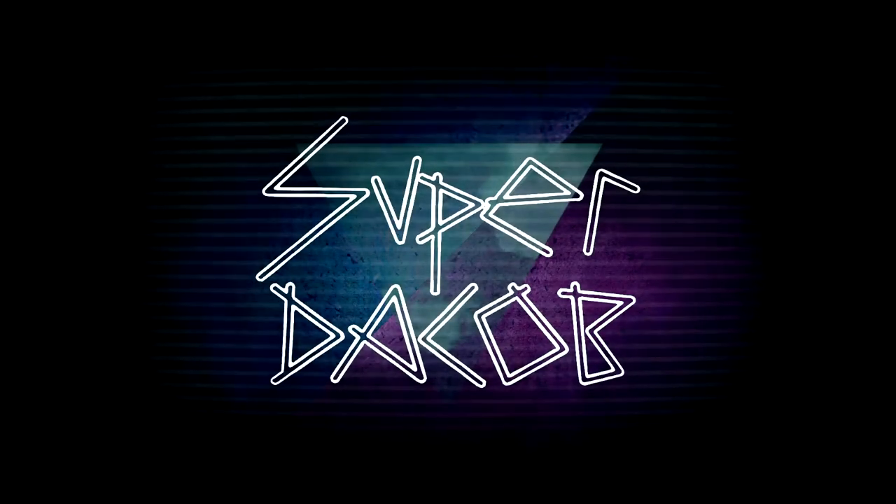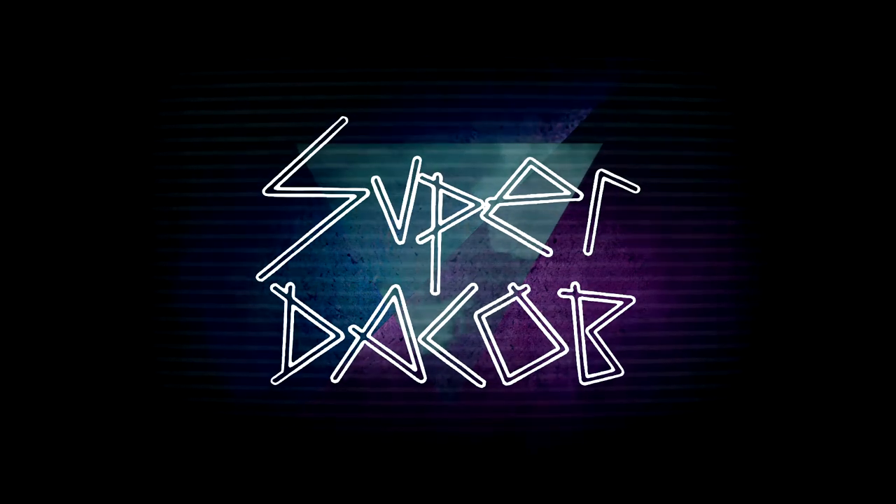This video was recorded in front of a live virtual audience. Hi everybody, Dekov here. Welcome back to the Fashion Bunker.